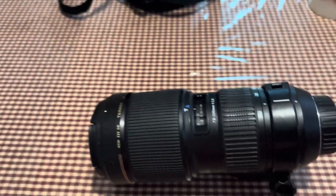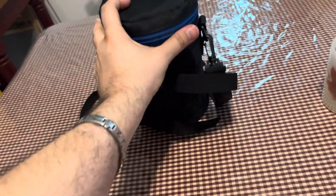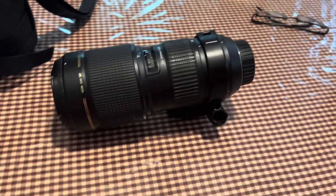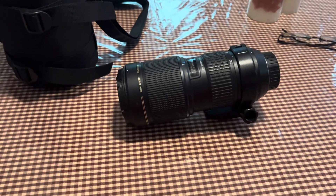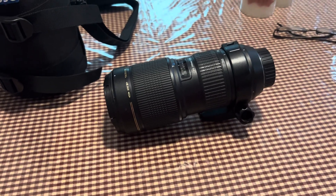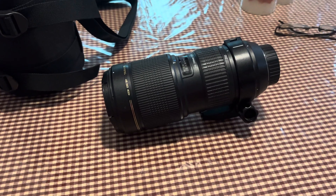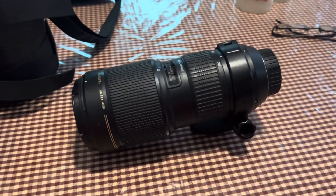Hey, what's going on everybody? So I ordered this from B&H Photo — my latest addition to my camera collection. 17 cameras, 32 lenses: DSLR, digital, mirrorless, film, drone, Polaroid.